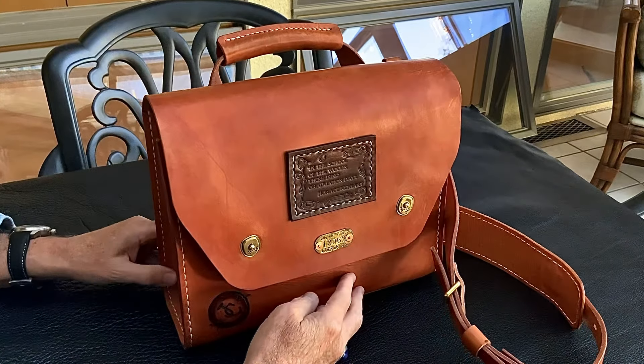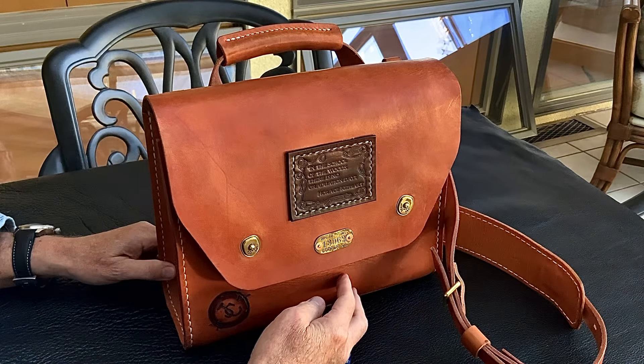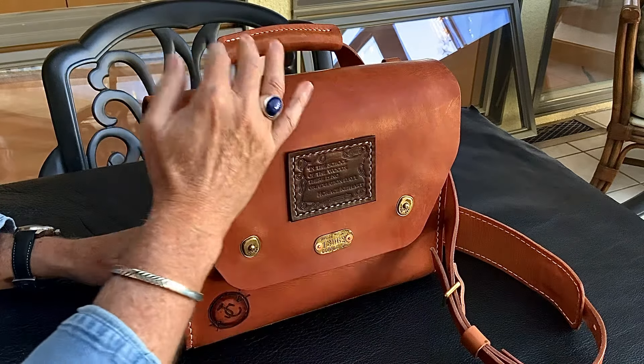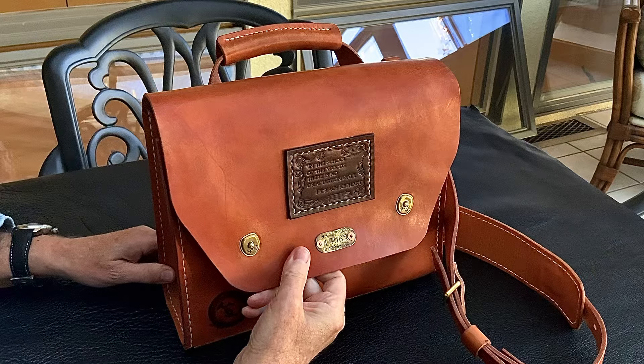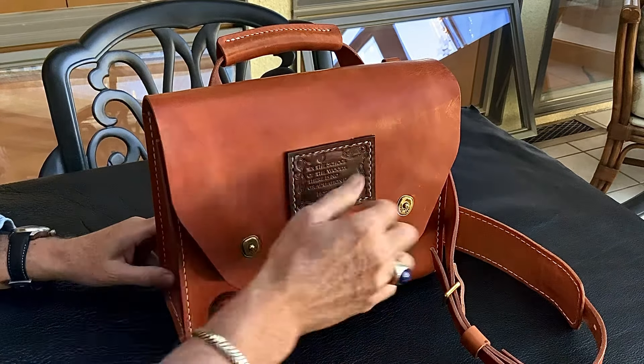If you're brave enough to purchase a white bag from a website photograph, you are going to have a lot of fun if it is undyed, untreated, vegetable tanned leather. You're going to get to see it do some really cool things as you carry it, handle it, and use it.